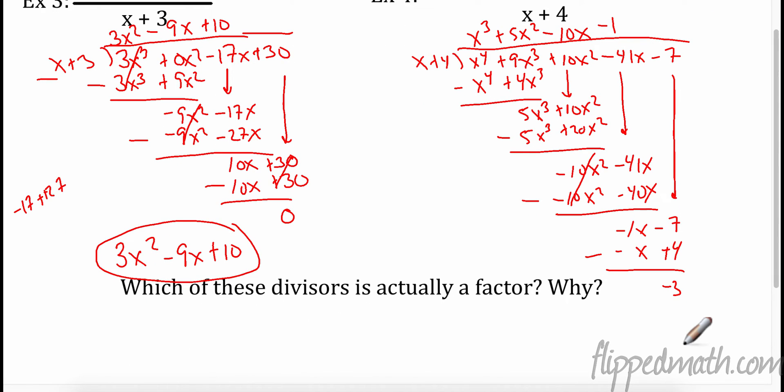So let's talk about this answer. It's going to be x³ + 5x² - 10x - 1, and I have a remainder of negative 3. That is totally one acceptable answer — you can write it just like that if you'd like.